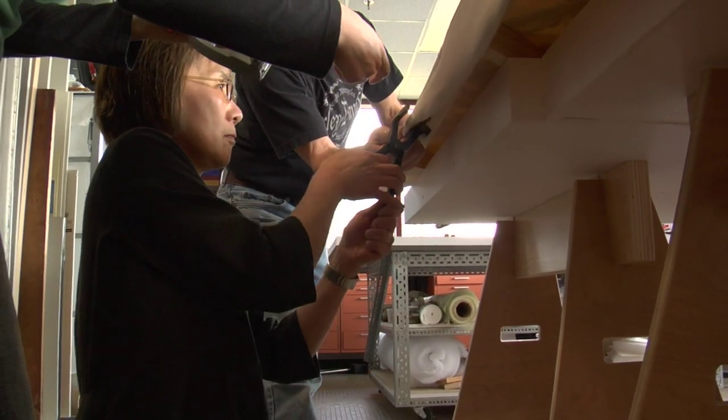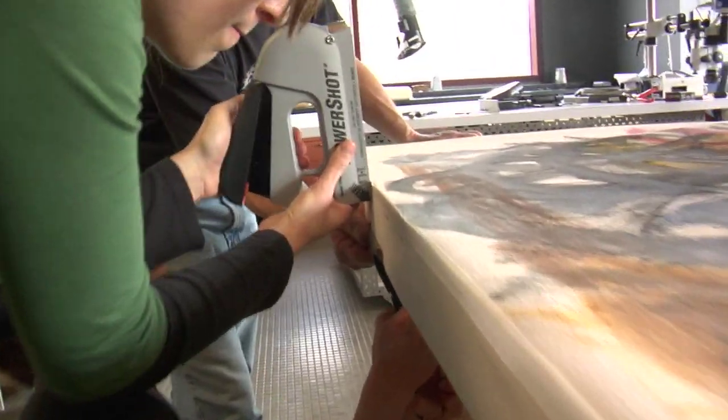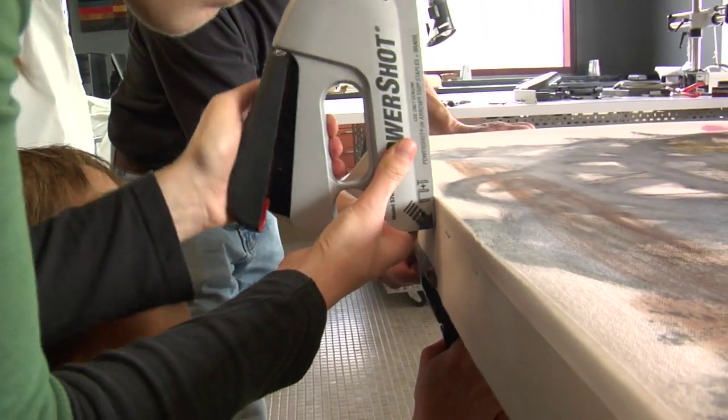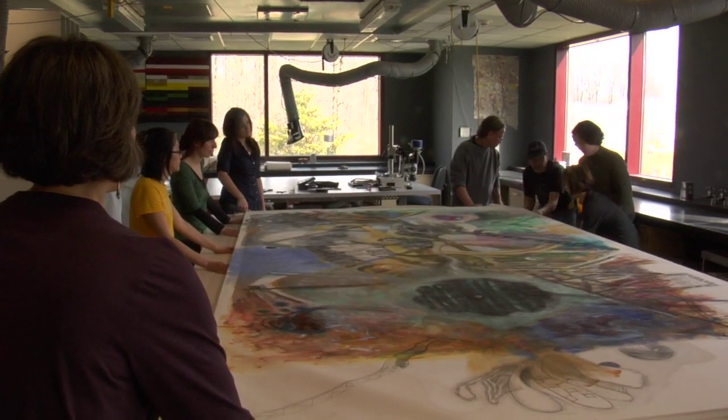It's essentially stretched and then turned under and stapled to the stretcher. My role was basically grab it here, pull hard, and fire that staple gun. It also turned out that her staple gun was having some problems, so I repaired it while I was there.